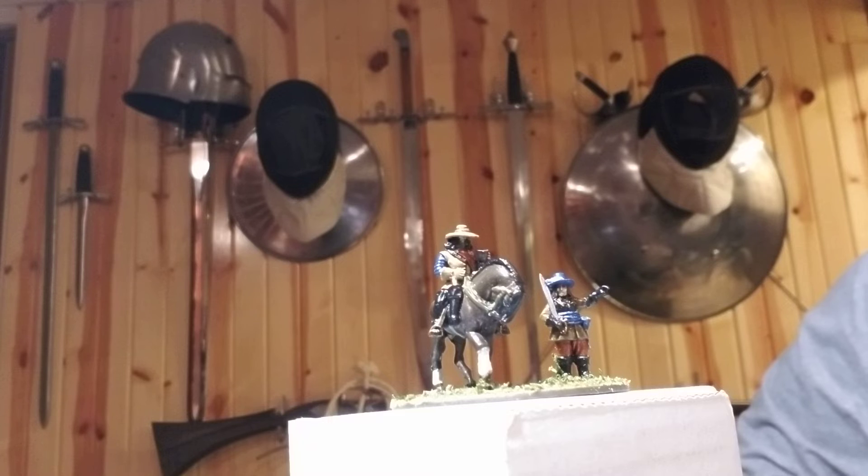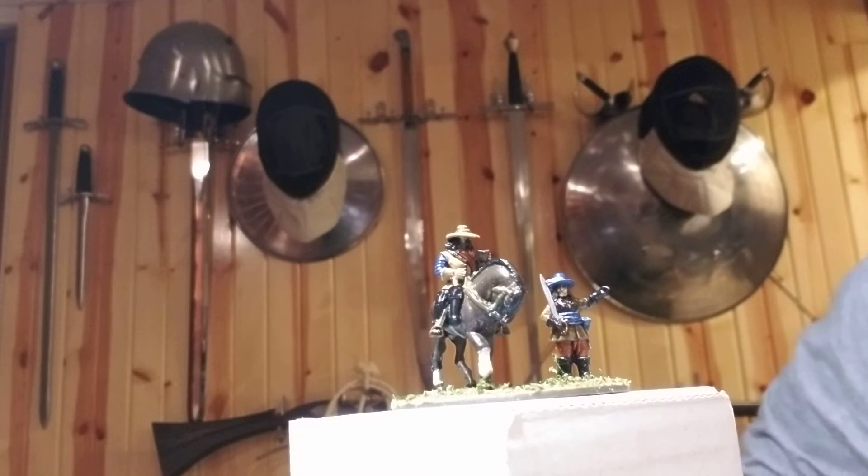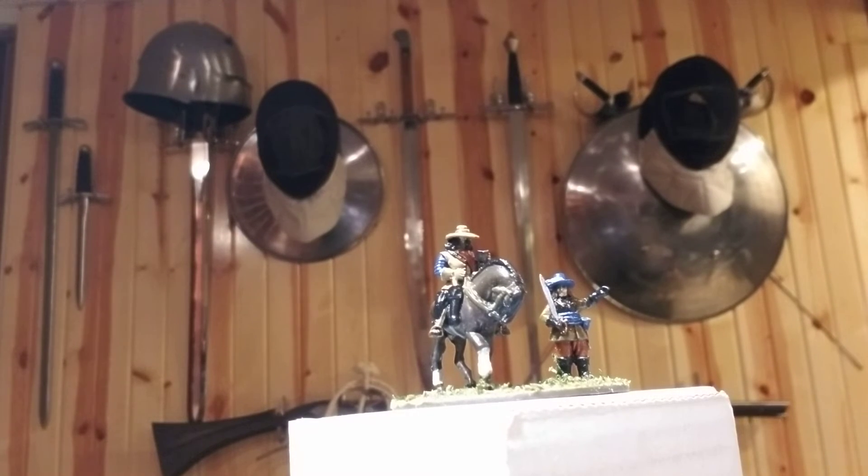I'm real happy with the way it turned out. I like the colors, I like the models. I do like the character on the horse — he's got his little cup, and there's kind of a small little narrative on the base.